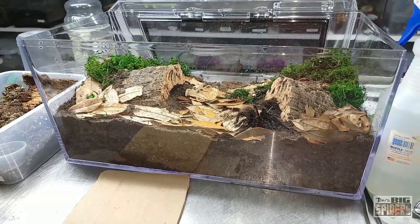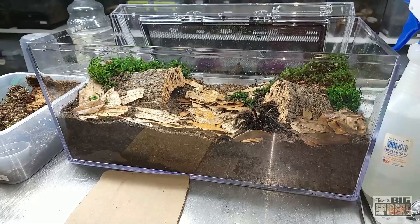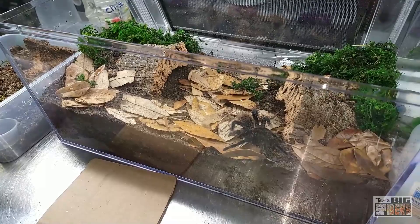Then we have two pieces of cork bark. I've been trying to give them an alternative as far as where they'll finally settle down. When you give them a couple choices, it helps them settle more quickly. Usually we put in one piece and hope the spider goes in there, but sometimes the spider doesn't warm up to it quickly. So this way they have two different places to go.